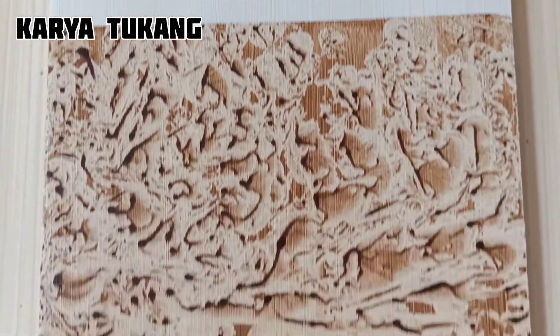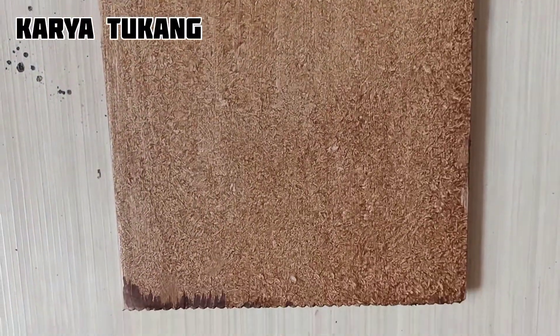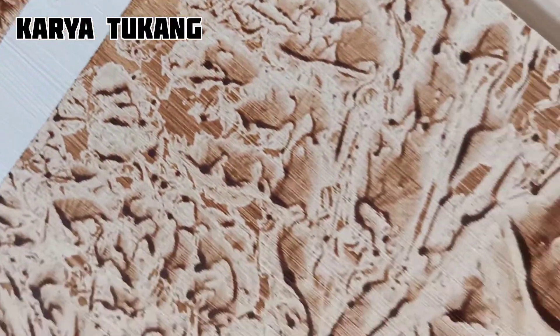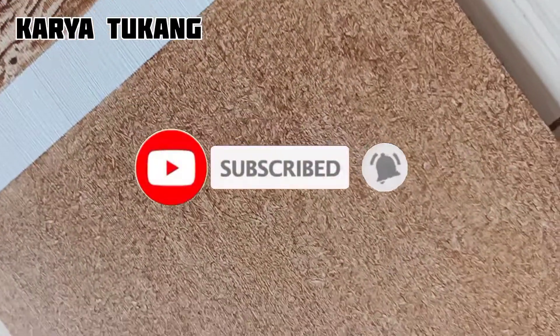Oke teman-teman semua, sekian dulu video kali ini. Semoga informasi ini bermanfaat. Jangan lupa like dan subscribe. Terima kasih atas perhatian, dan saya akhiri wabillahi taufiq wal hidayah. Wassalamualaikum warahmatullahi wabarakatuh. Sampai ketemu lagi di video kita selanjutnya.